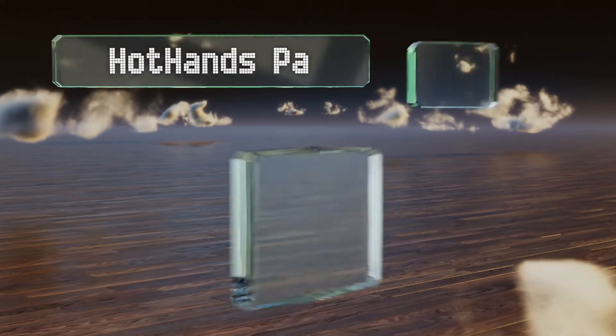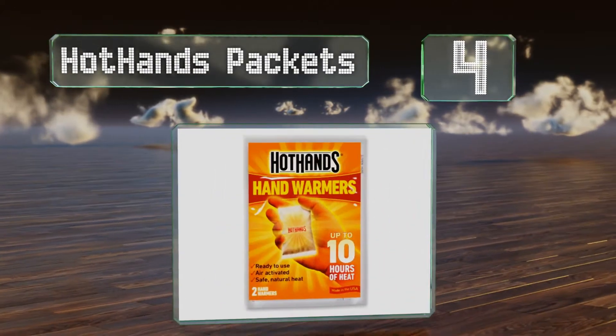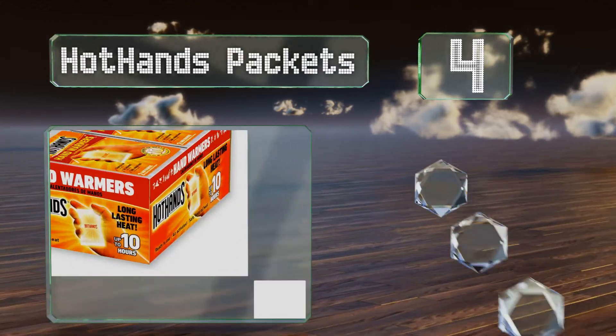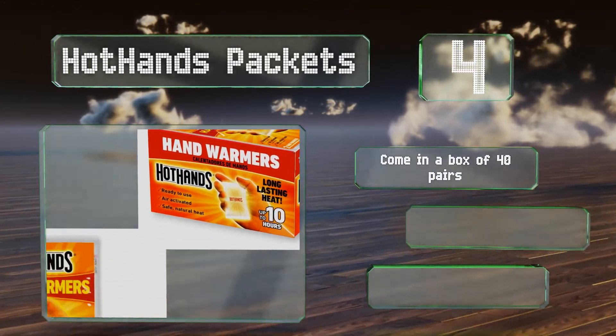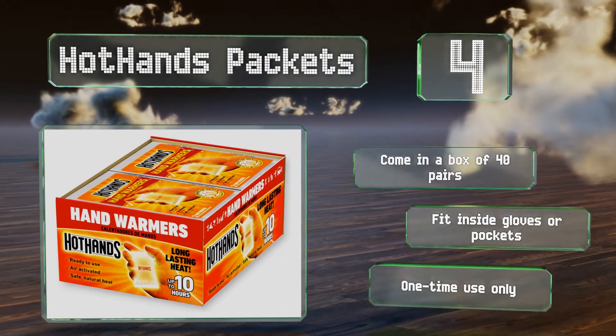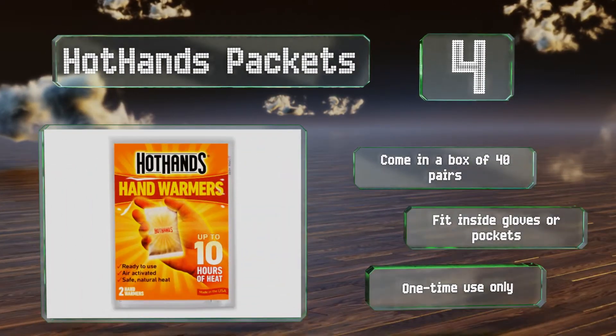At number 4, perhaps the simplest solution for fighting chills in your fingers and toes are these Hot Hands packets, which activate when exposed to air and can provide up to 10 hours of heat. Keep a stash of them in your glove compartment or backpack for instant access to warmth. They come in a box of 40 pairs and fit inside gloves or pockets. However, they are one-time use only.